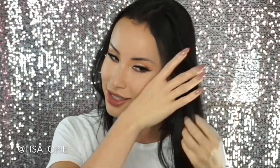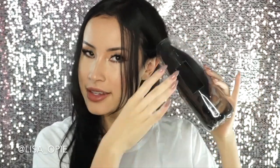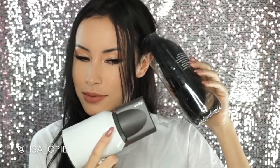Alright guys, I don't know about all this but here we go. This is the weirdest thing I've ever seen in a really long time. So I'm taking like a big chunk of my hair and I'm going to put it inside the water bottle and I guess we just blow dry. Okay, that totally did not work — my hair just like blew out of the water bottle. I don't know what these girls are doing.